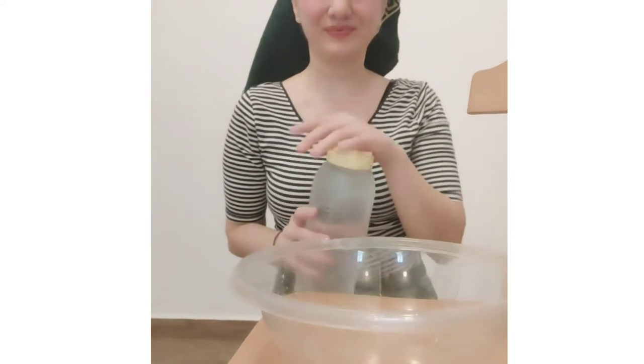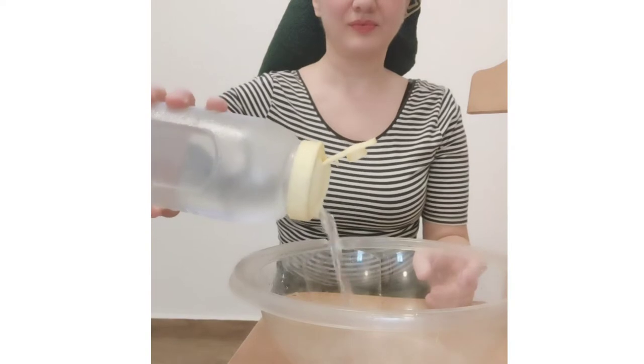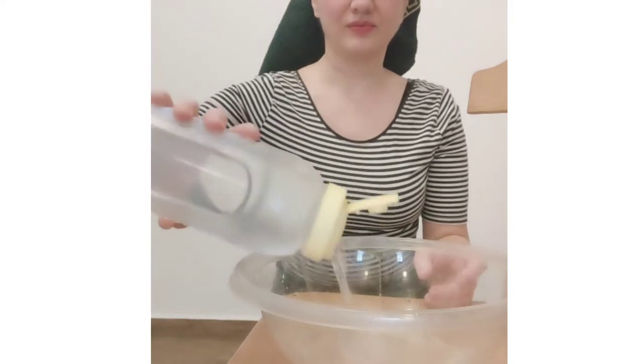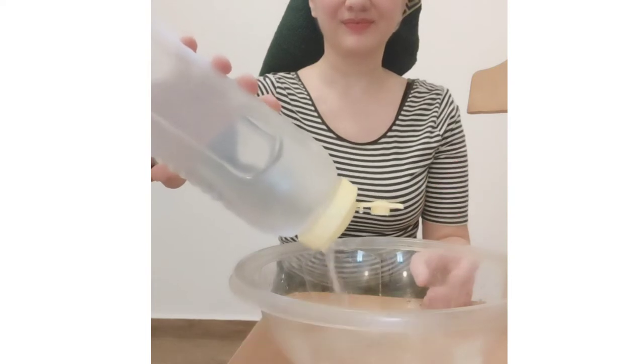After washing my hair, I'm going to soak the hair in warm water where I'm going to add some sea salt. The sea salt is supposed to make my hair wavy or curly.